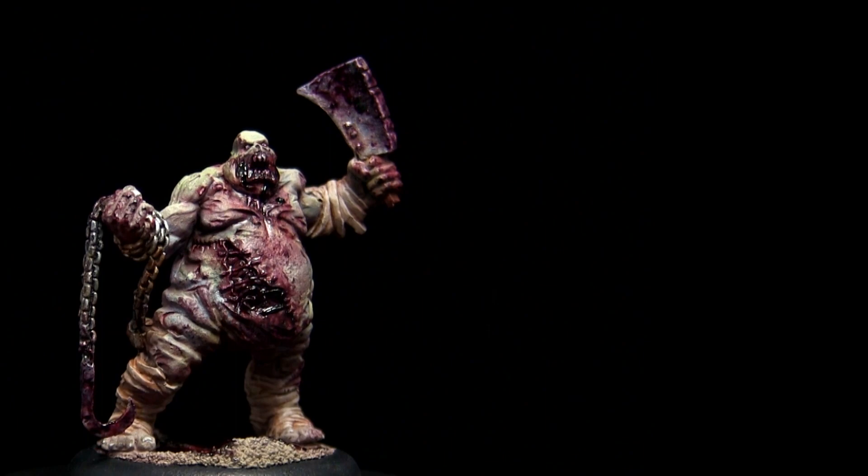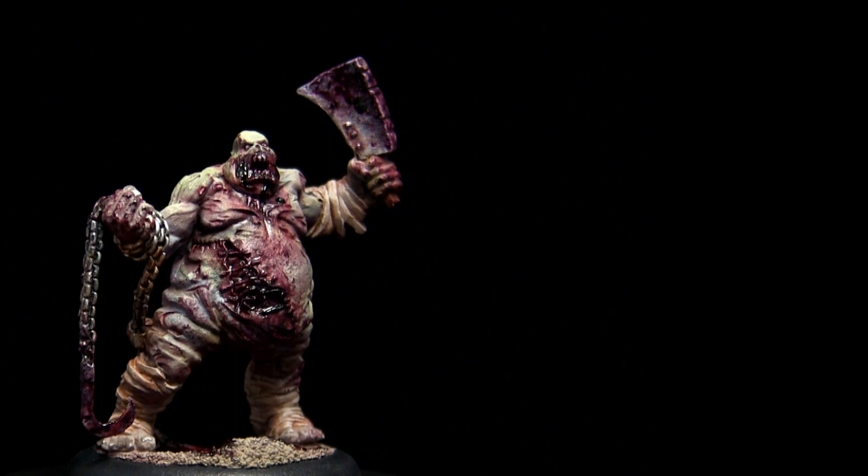Killjoy here eats people as he defeats them in combat, so I made it look like he just ate his fill. Have fun and post a video response of your gory creations.